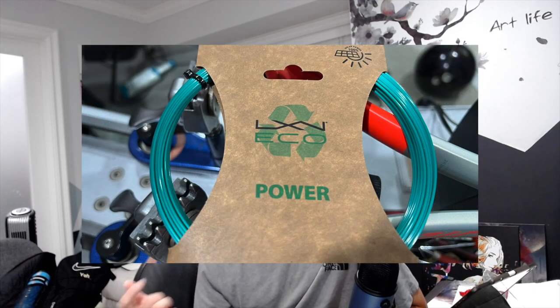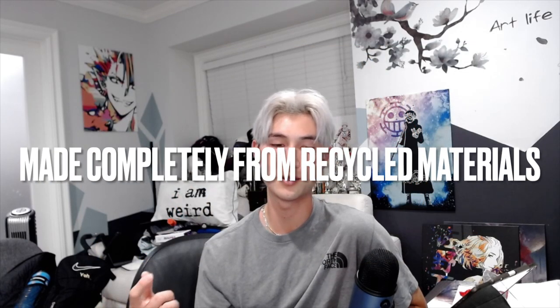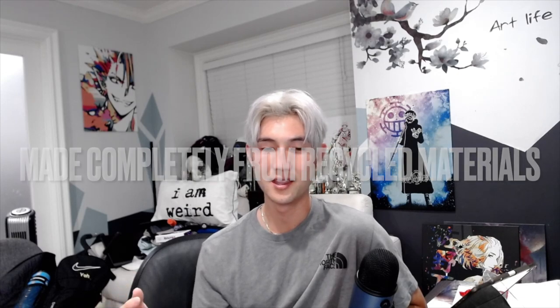Hey guys, what's up — it's been a long while, but here's the agenda for today. I'm going to be reviewing Luxilon's new eco-friendly string, Luxilon Eco Power, which is supposed to be more environmentally friendly than normal strings. I've got video of me hitting forehands and backhand slices, my friend also tried the string out, and I'm going to compare it to the string I usually use, which is the Solinco Confidential 16 Light.